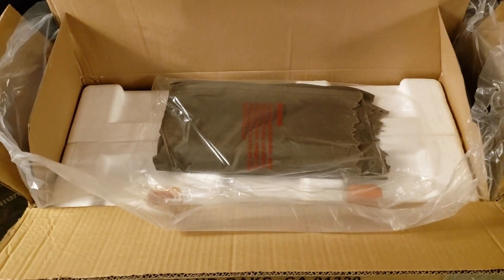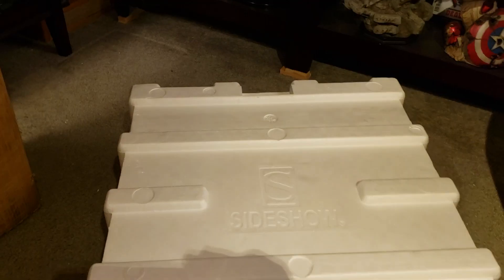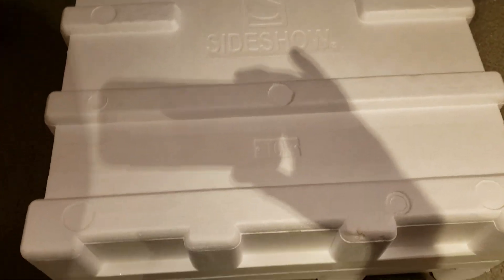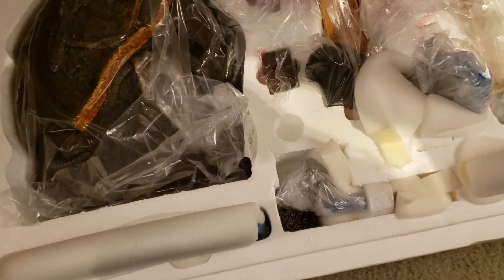Right on top when you open up the box, inside a bag is Cable's cape — just put that off to the side. I just unboxed the new Sideshow Punisher Premium Format; that product weight was about 17 pounds. Punisher himself is pretty heavy but the base is fairly light. Cable is 36 pounds shipped, and it feels a big difference — really heavy — so I'm really excited to get this piece open and see what we've got going on here.